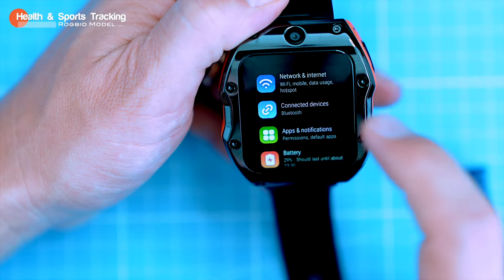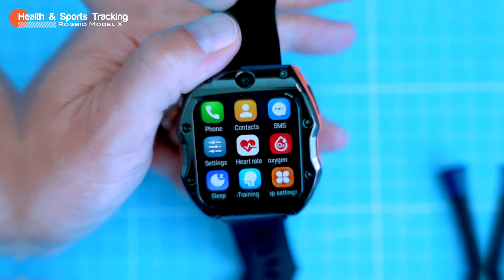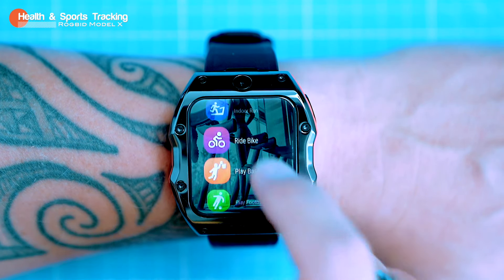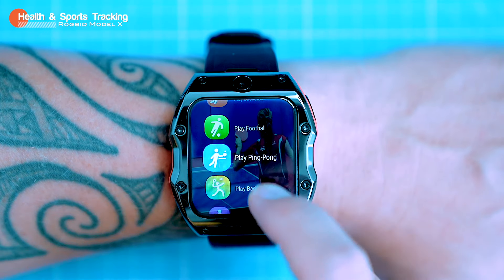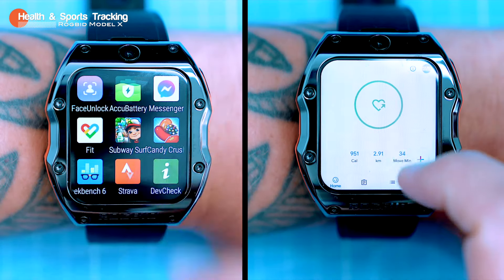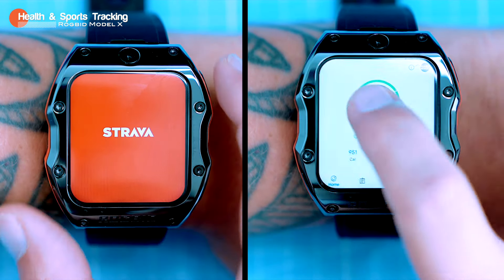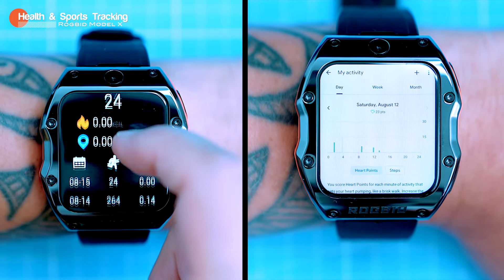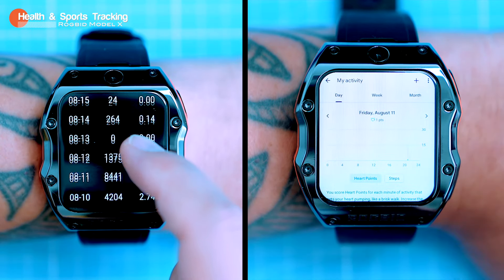This phone-watch is basically a phone on your wrist, but it also has loads of features that make it a good fitness tracker. It has nine sports modes built in, so you can track your workouts from walking and running to badminton. It also has built-in GPS so you can track your routes and see how far you've gone. You can also install Google Fit or Strava, two popular fitness tracking apps that offer more features and can sync results across other devices like your phone or tablet.